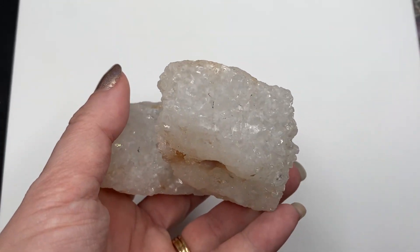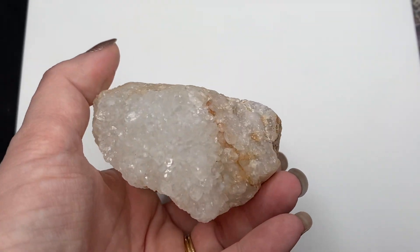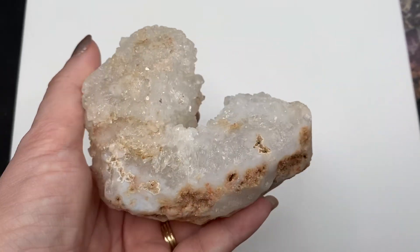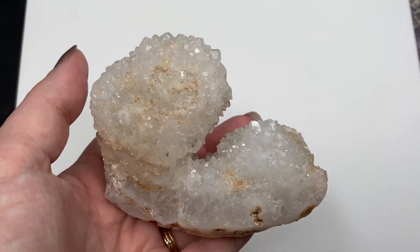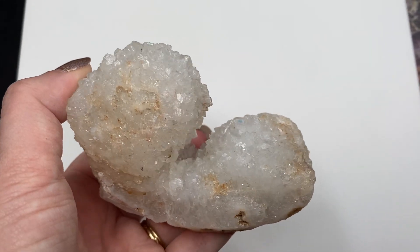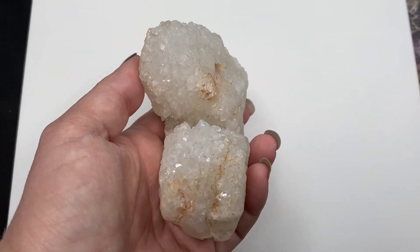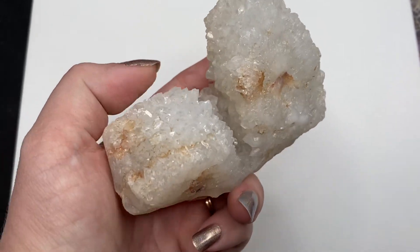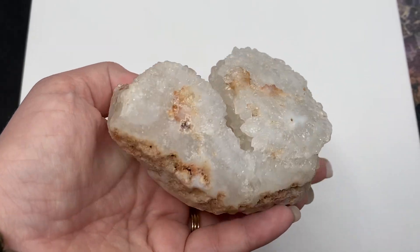This is number one, and it's going to give you an idea of the size and what it looks like all around. This one reminds me of a little snail. Let's see if I can grab some of those rainbows. Again, it shows up so much better in person. That is iris quartz number one.